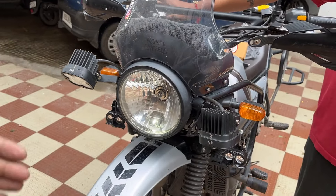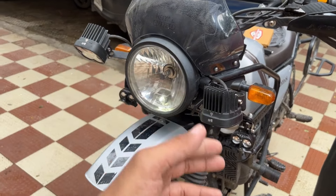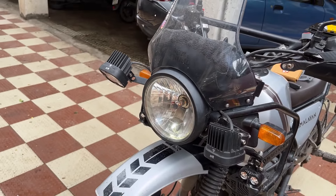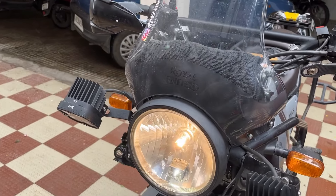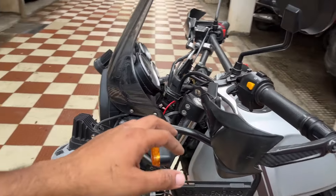Now if you start the motorcycle again, it will repeat — the headlamp will not automatically turn on as it was set the last time. So you press the light switch for 3 seconds and the headlamp will switch on. This is basically the functionality of the Cruiser AHO switch, without any additional button on your handlebar.